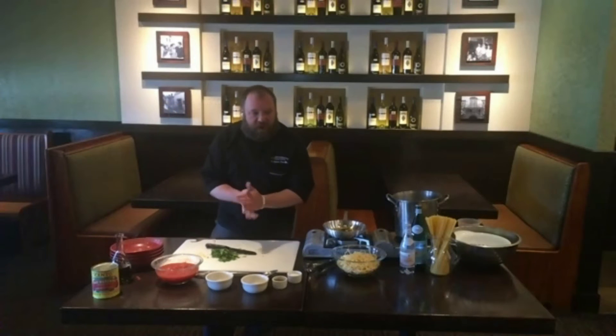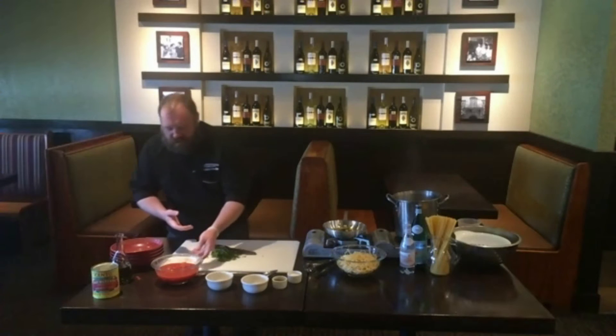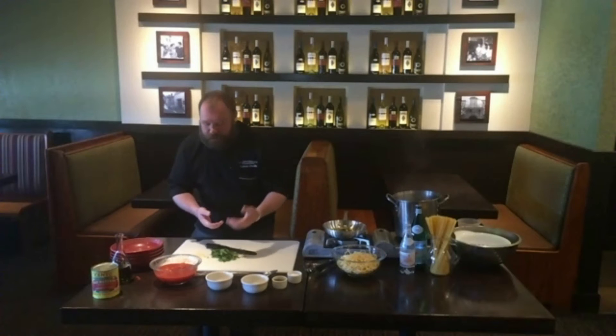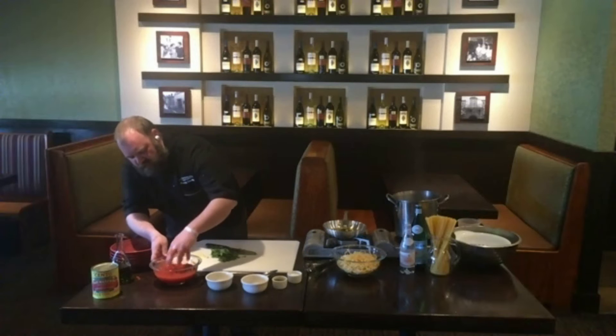The last thing we're going to work on is our tomatoes. Get your tomatoes in a bowl and save some of the juices — that adds flavor to the sauce as well. Just get your hand in there and use it to squeeze and crush those tomatoes so they're kind of chunky, making a nice sauce.